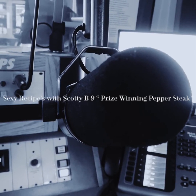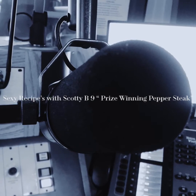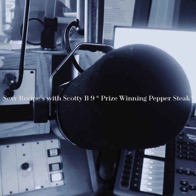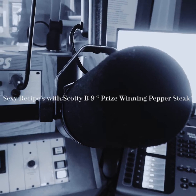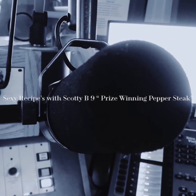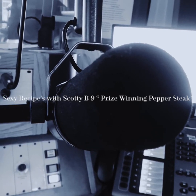So once you got that steak good and browned and ready to be eaten, you're going to prepare some rice. I'm going to leave this up to you guys — I like to give you options. Yellow rice, white rice, wild rice. They all work.